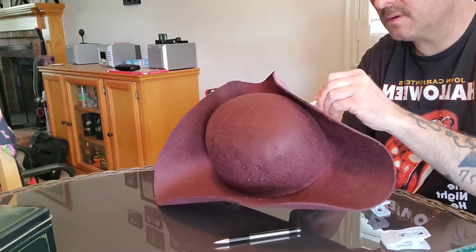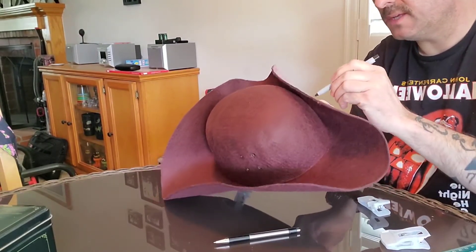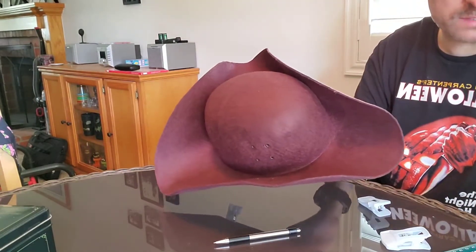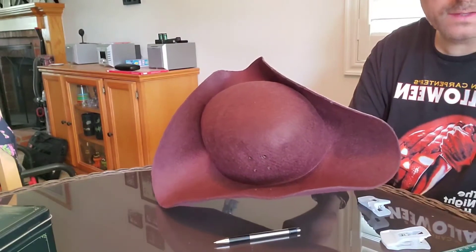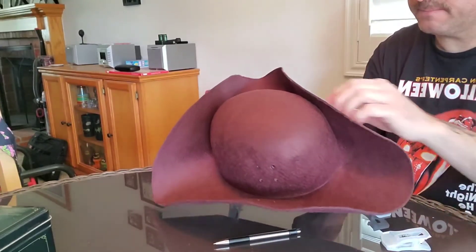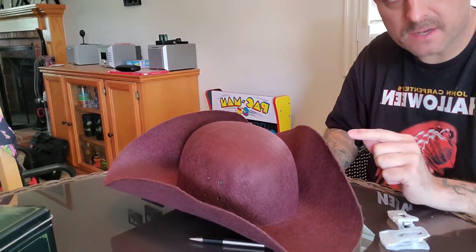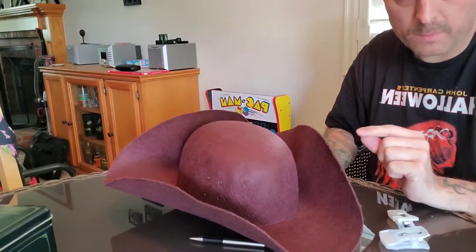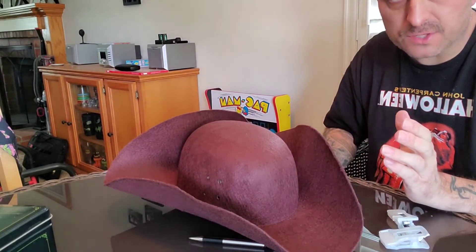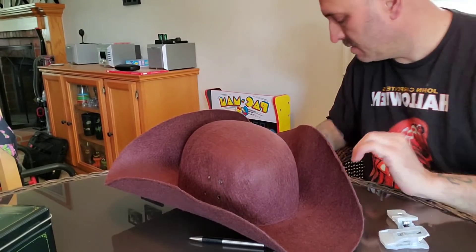I wanted to use this hat for my skull mask. I had a hat before from Makeup and Monsters that made the Jeepers Creepers hat, but they gave the rights to Trick or Treat Studios. So I figured I'd just get the same hat again. Well when I got it, it's not the same material, not the same quality, not the same size, and it won't fit my skull hat. This shipping was like 53 bucks, and I could have got a woman's floppy hat for 9, 10, or 15 bucks, put some starch on it, stiffened it up, and done the same exact thing for a lot cheaper.